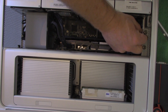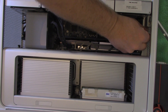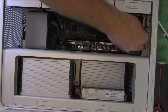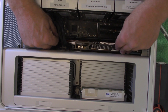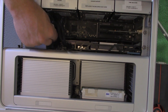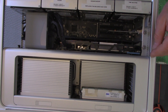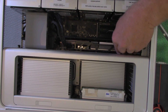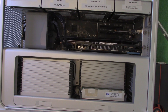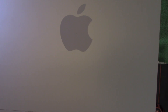Just finger tightening it — it never needs anything more than that. There's no wiggle, not a lot of lateral movement. Once it sits down it should be solid and everything should be good to go. We finish up by putting the lid back on. And we're done — let's take it upstairs and see if it works.